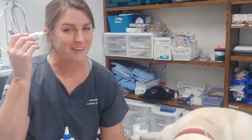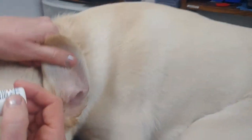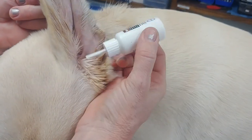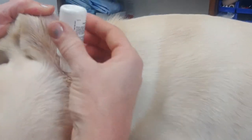Dogs' ear canals do not go in like ours — they actually go down. So when you go to apply the medicine, you're going to be completely vertical. I like to lift up the ear to extend the ear canal and put that tube straight down. You can see that I've got that tip entirely in the ear. And then a gentle squeeze.